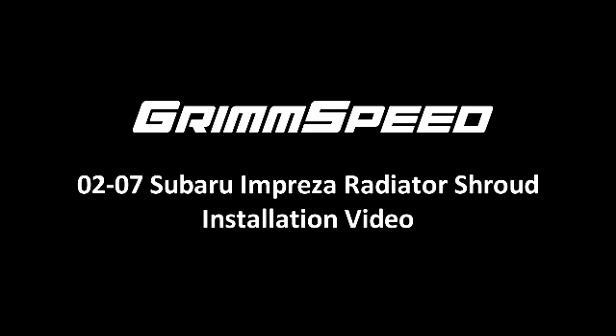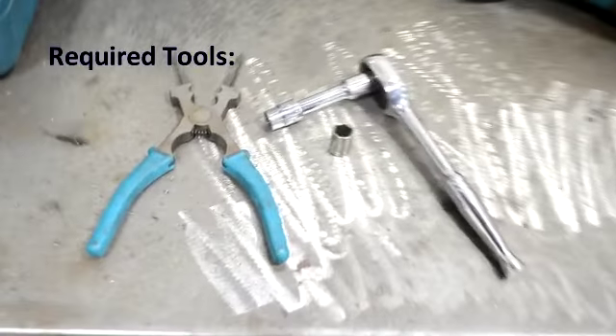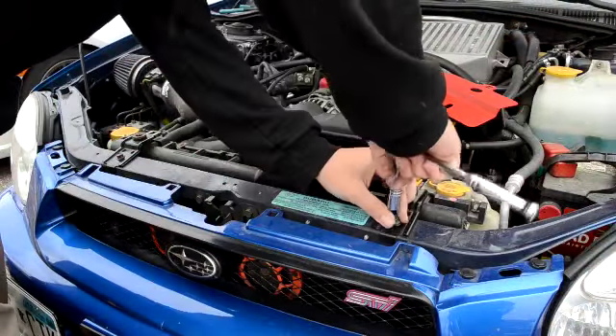Hey, this is Chase from GrimSpeed, and I'm going to show you how to install our new radiator shroud in under two minutes. First gather your tools. You'll need a 10mm socket, a 12mm socket, a ratchet, and either a needle nose pliers or a flat head screwdriver.